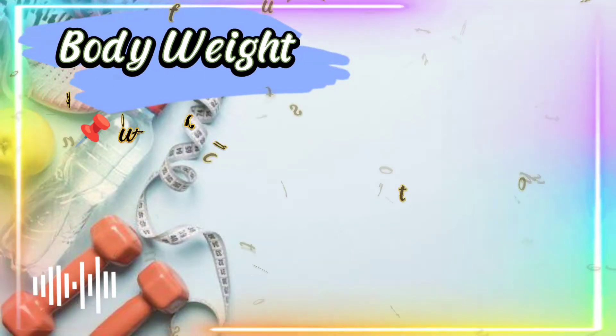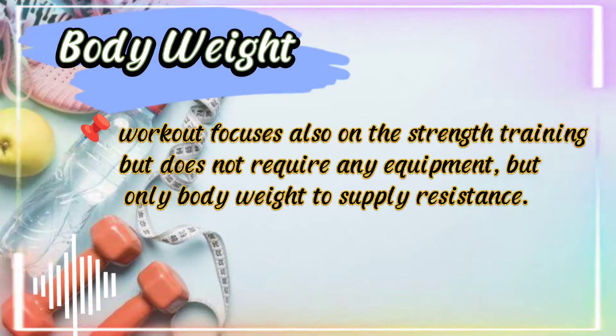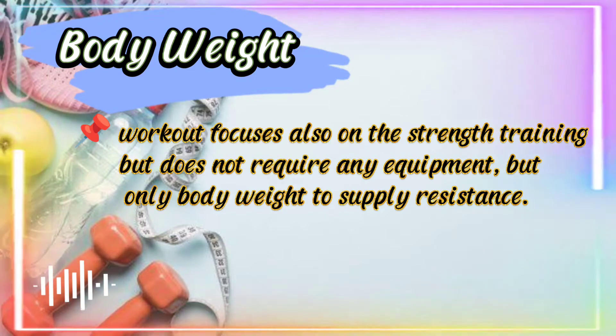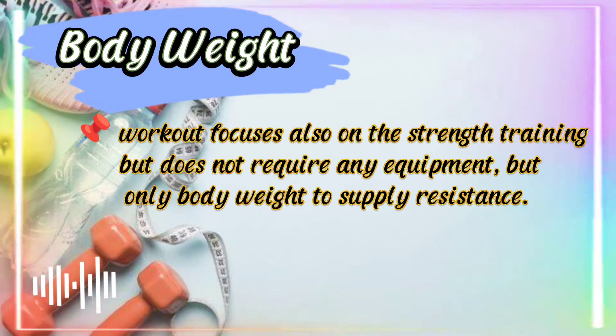Body weight workout focuses on strength training but does not require any equipment — only body weight to supply resistance. Examples include air squat and thigh lunge.